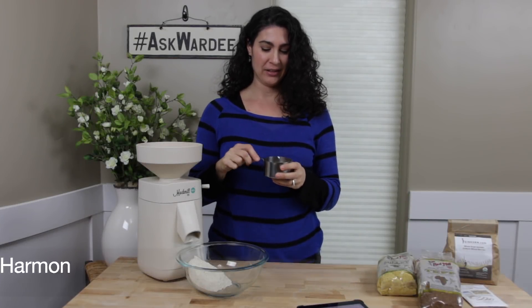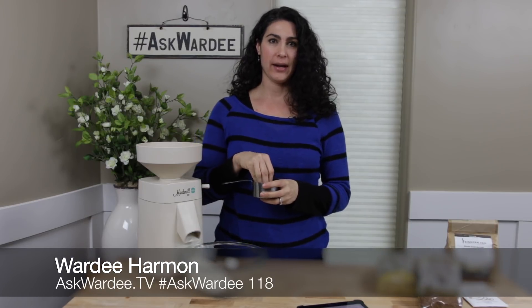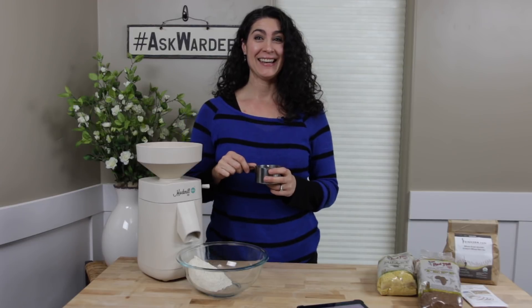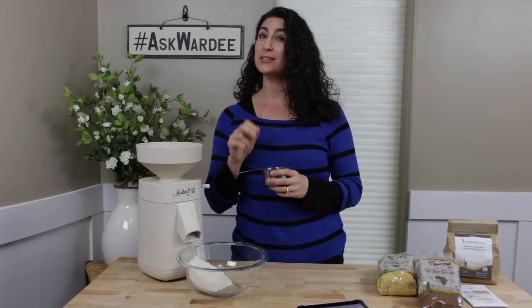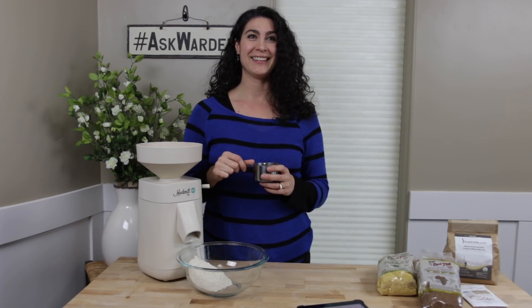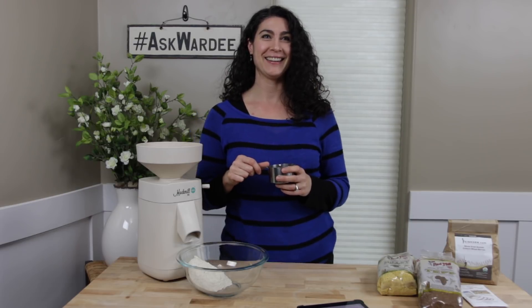All right, I think we're live. I've got some berries here — I'm going to tell you how many berries to grind for how much flour you need in a recipe. Before we get to that, I want to do a sound and video check. My son Mike is assisting and Peggy is on Facebook, so I need the green light before I go on. We have a green light. All right, I think we're good.